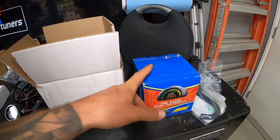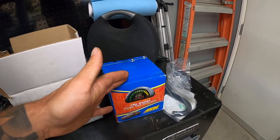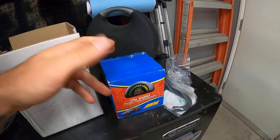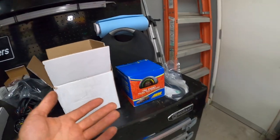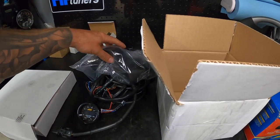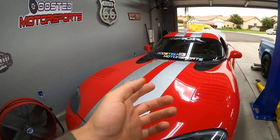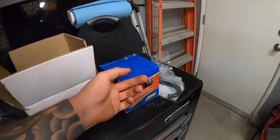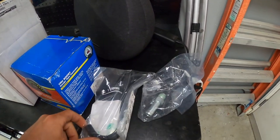I did get an AEM boost gauge — same as we have for the Dakota. The problem is I only have the single gauge pod right now, and since it's a supercharged application it won't be running more boost than the pulleys allow. I could run it temporarily to confirm boost levels and then disconnect it, or I might swap out one of the existing gauges and replace it with this.